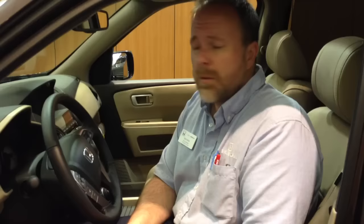Hello, my name is Darrell Oliver. I'm the service manager at Holmes Honda. This month's service tip is about steering wheels locking.